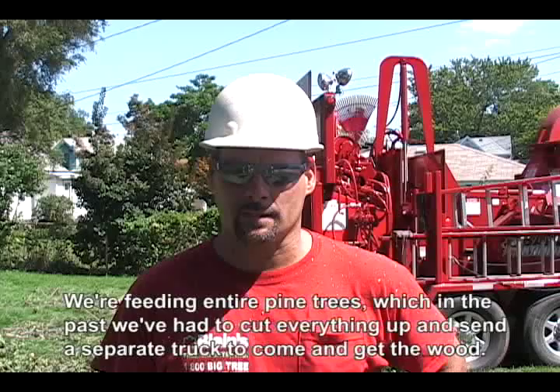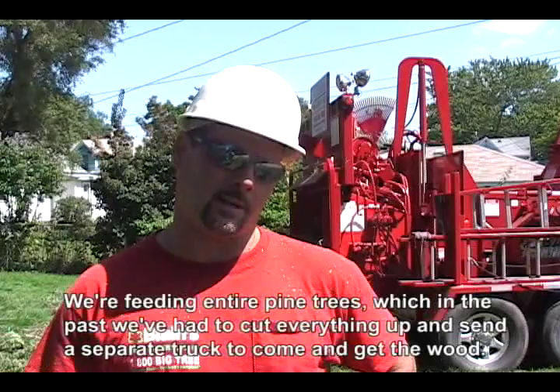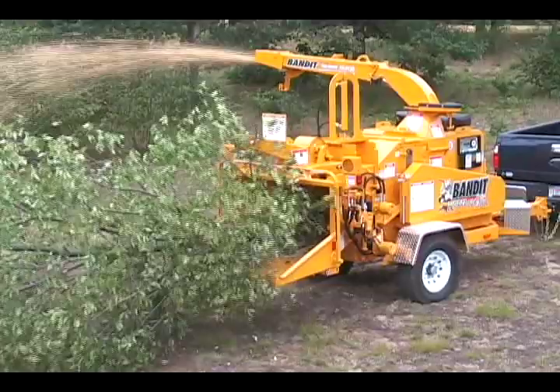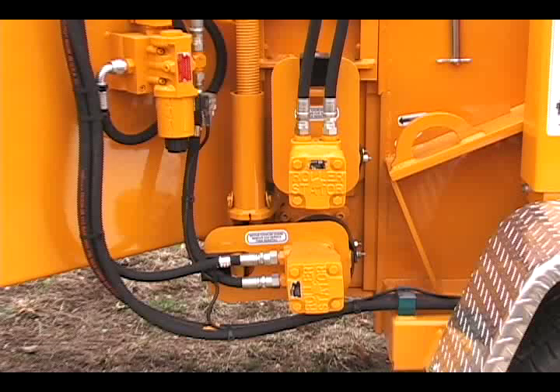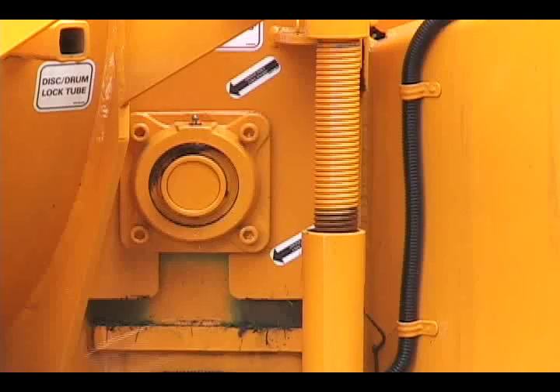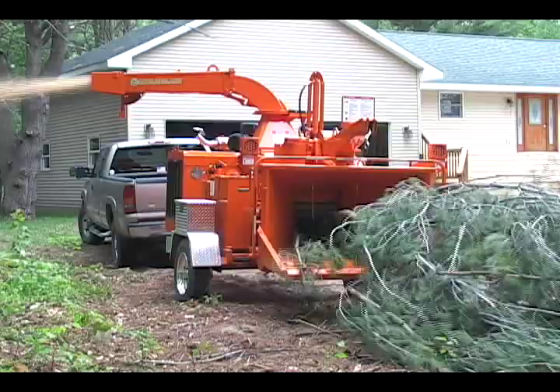Our chippers are built to dispose of as much material as possible at the point of takedown. All Bandit hand-fed chippers, with the exception of the model 65 XP and 95 XP, are equipped with Bandit's popular trouble-free slide box system for carrying the top feed wheel. The slide box system is equipped with our unique patented easy climb spring tensioning system that applies direct down pressure for crushing material.